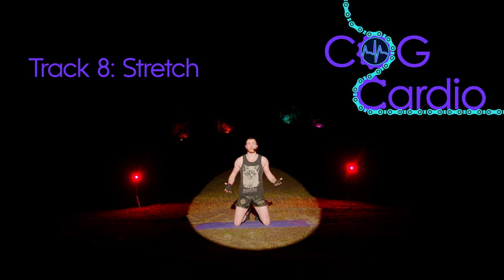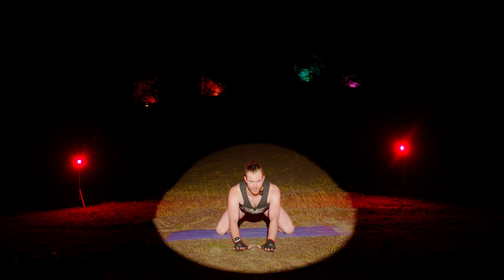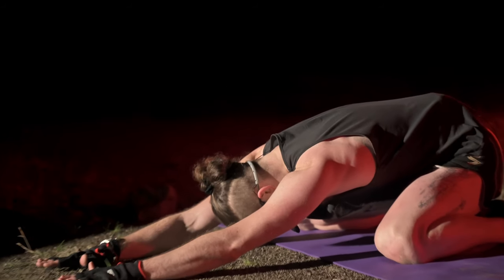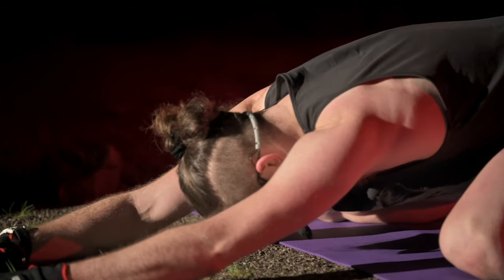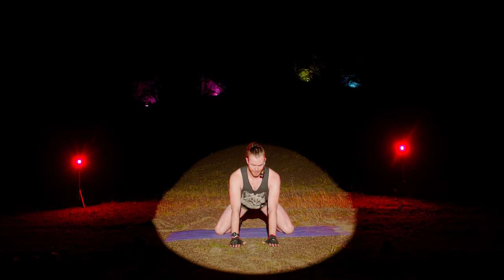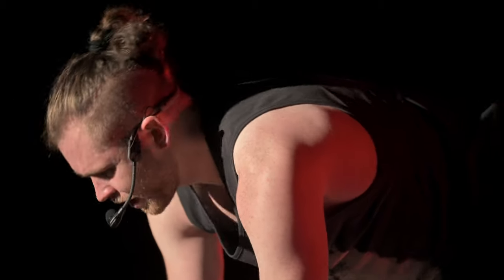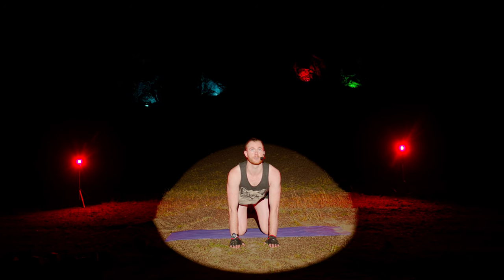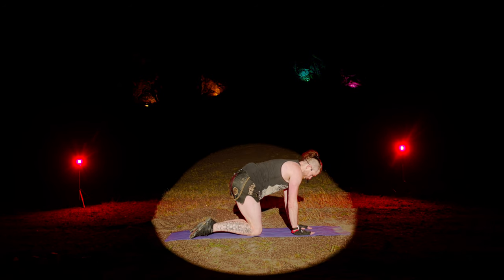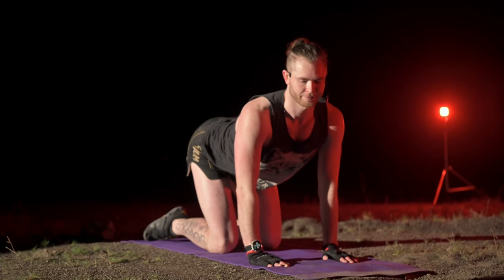Congratulations, you made it to the stretches — just a few minutes of really nice stretches. Starting in child's pose — come down to the floor, knees wide, bum to heels, reach your hands forwards, sink down, head down. Nice deep breaths. Now bring the head up — we're moving into a cat stretch. Hands and knees, head down, curve the back to the ceiling. Now cow stretch — arch the back to the floor, bring the head up. Cat, then cow — mobilizing the vertebrae.